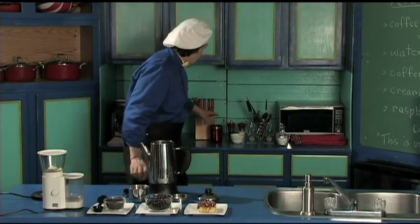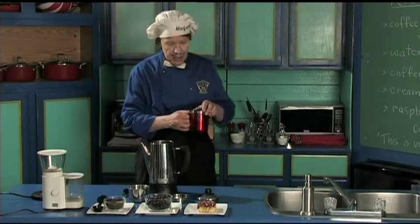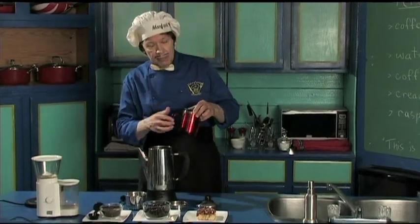Back here, this is Manfred's favorite cup. Very bright, but it's also insulated, so you can keep the coffee warm. Nothing worse than a cold coffee for some people. Manfred likes it hot.